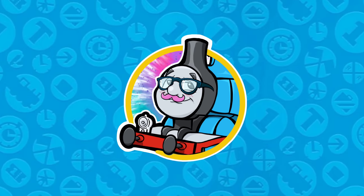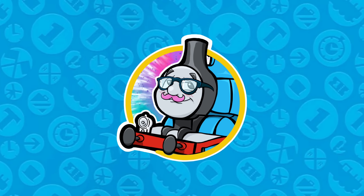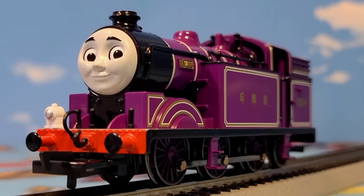Hello everybody! Today on the Model Box we're going to be doing something a little different and taking a gander at the brand new-ish Bachmann Trains. Ryan! My new tank engine! He's finally here!